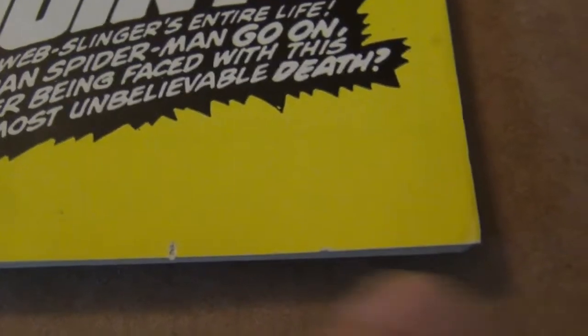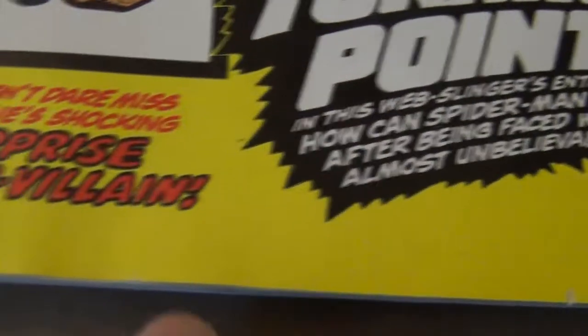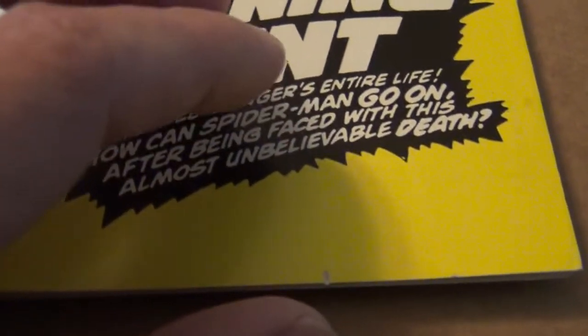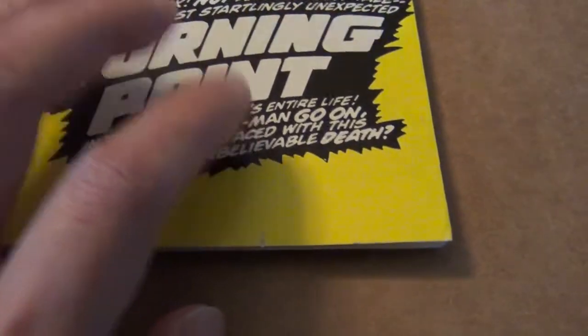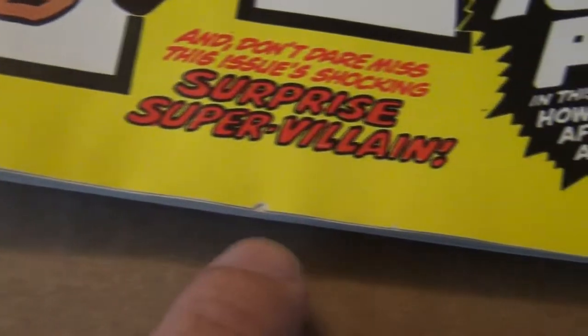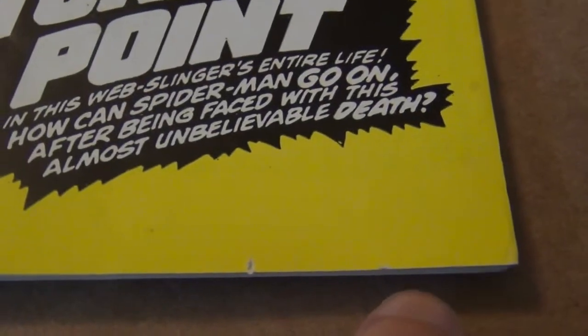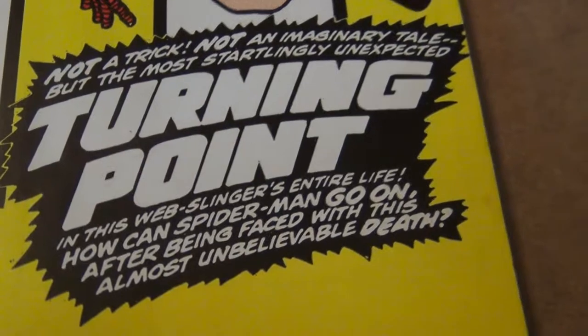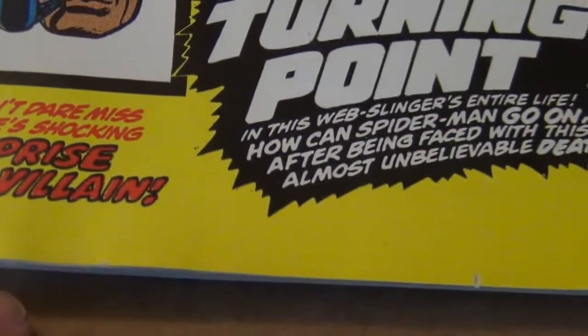As you can see, it's 1, 2, 3, 4 — sometimes it's worse, sometimes it's less. But this is a fairly common production flaw that was created during the printing process. The printer put the holes there when they grip the paper, and CGC does not ding the grade of the book that harshly with these flaws. I have seen many 9.4 slabs with similar flaws like this.